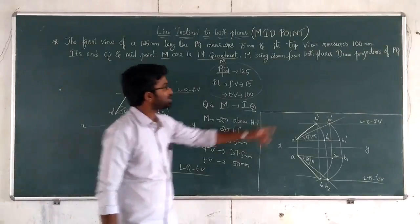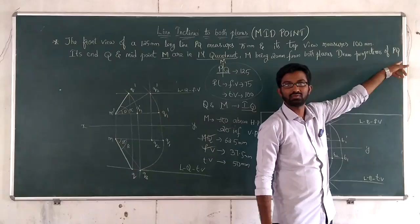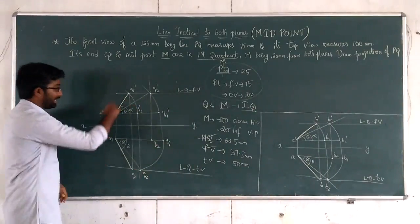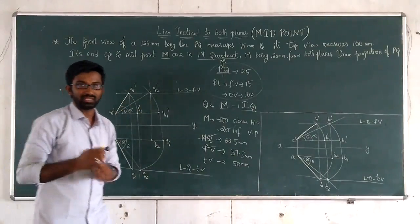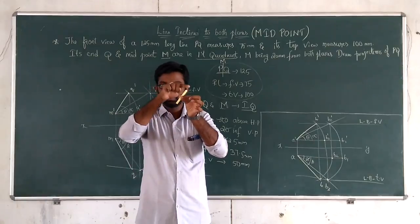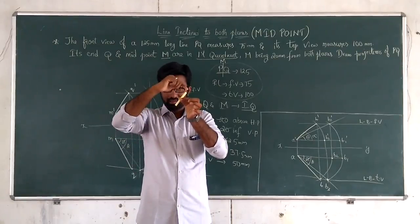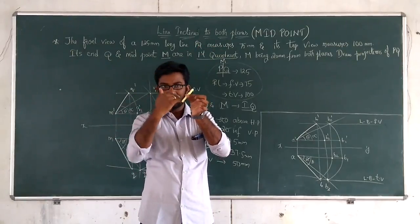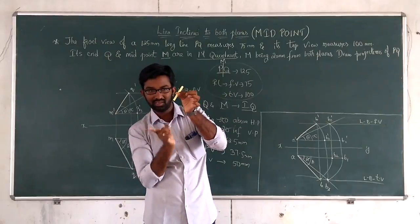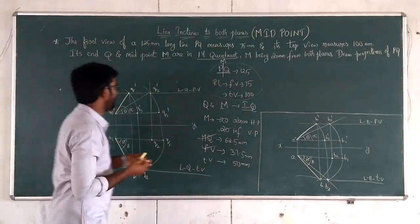Now for the solution — draw projections of PQ. We have the answer for MQ. What about point P? Look here. P is the other end of the line. P, M, and Q are collinear — M is the midpoint. So in the front view, P lies on the extension of line M'Q' beyond M'. Listen carefully — Q' is on the line, M' is on the line.